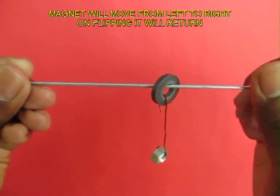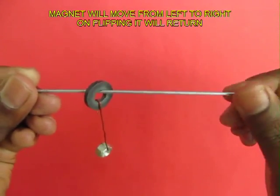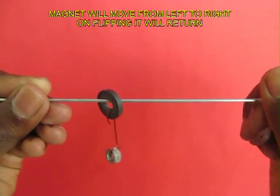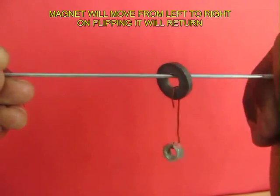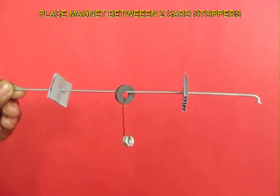The magnet will move from the right to the left. Once it reaches the left, just flip it over. Keep rotating it in the same direction and now it will move from the left to the right — but there is a switch in the direction of the motion.